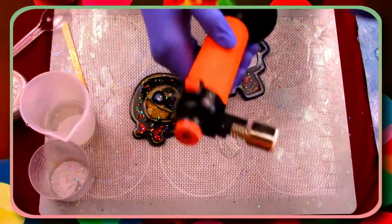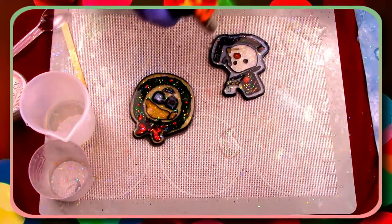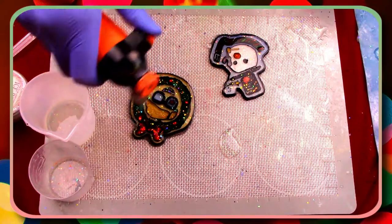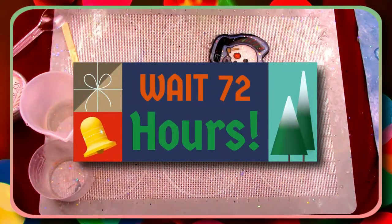When de-bubbling, just make sure you lightly go over your projects so as not to yellow or warp the resin. All we have to do now is wait 72 hours for the resin to fully set.